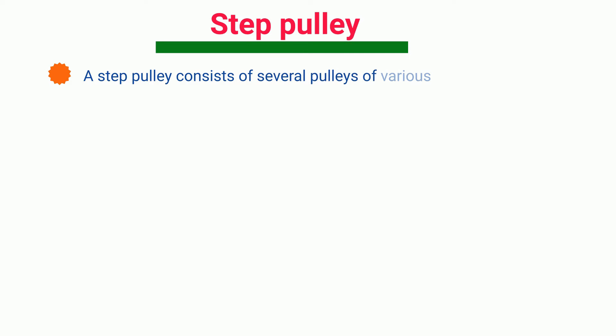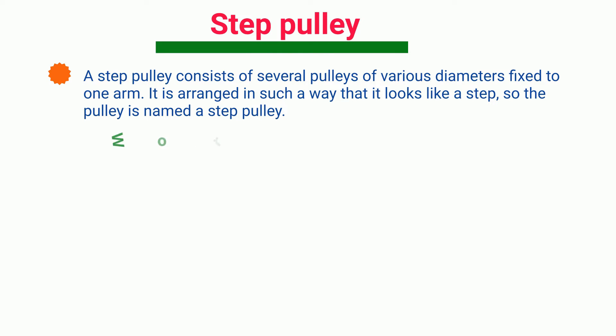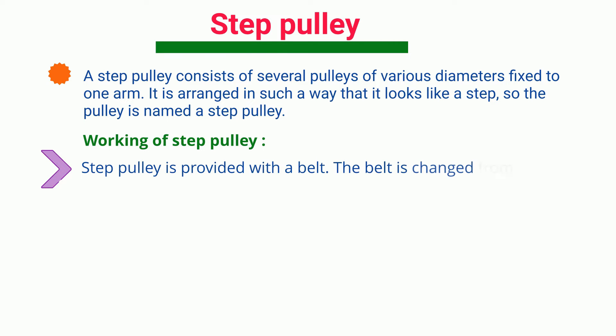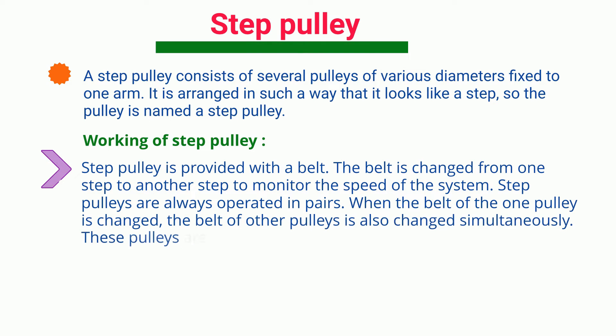Step Pulley. A step pulley consists of several pulleys of various diameters fixed to one arm. It is arranged in such a way that it looks like a step, so the pulley is named a step pulley. Step Pulley is provided with a belt. The belt is changed from one step to another step to monitor the speed of the system. Step Pulleys are always operated in pairs. When the belt of one pulley is changed, the belt of the other pulley is also changed simultaneously. These pulleys are employed to regulate the speed of the pulleys.